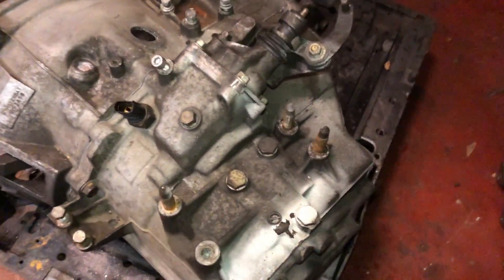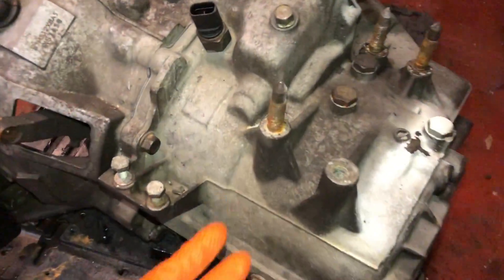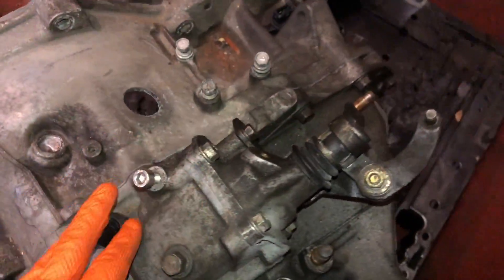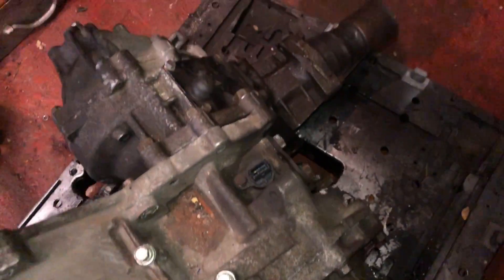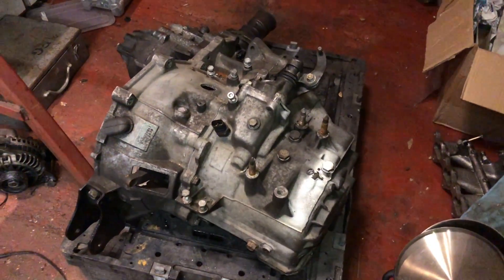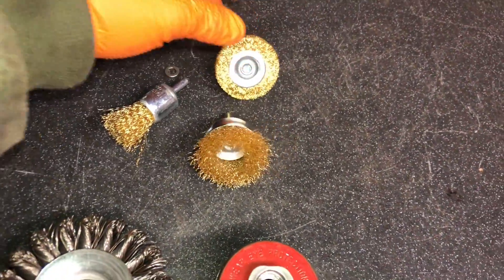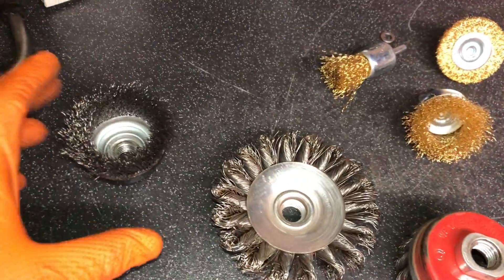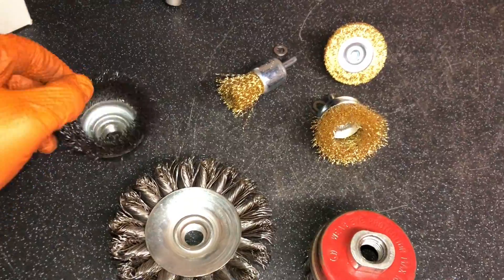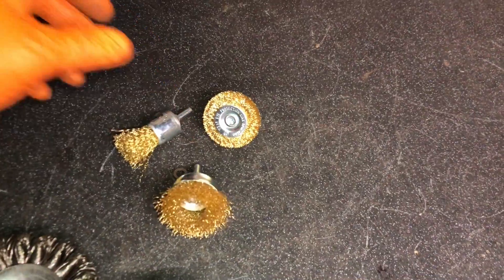I'm going to go over this now. I don't want to go too deep with it, I just want to make it presentable so in the engine bay the top of the gearbox looks good. It's not too bad condition, it's just got aluminium oxide corrosion on the bare aluminium, so I'm going to give it a clean up and might give it a quick lick of paint just to make it a little more presentable. I've got some nice little brass wire wheels - always use brass on aluminium, because if you use steel or stainless steel it will just rip the aluminium to pieces. Got some small ones here to get into tight little places.